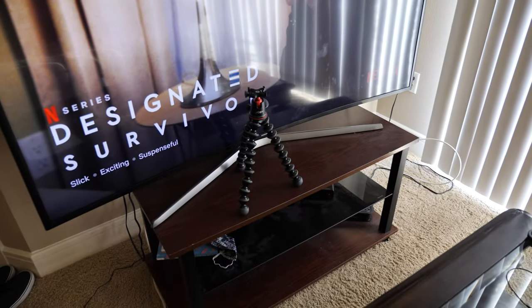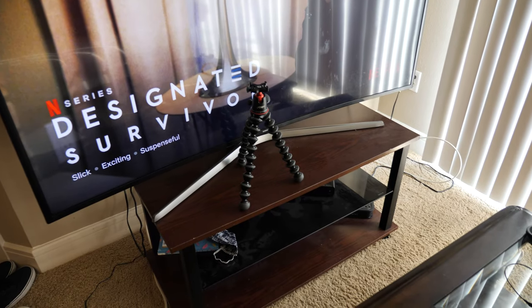So that's where I was sitting, and I use that Joby GorillaPod 5K tripod for my camera setup.